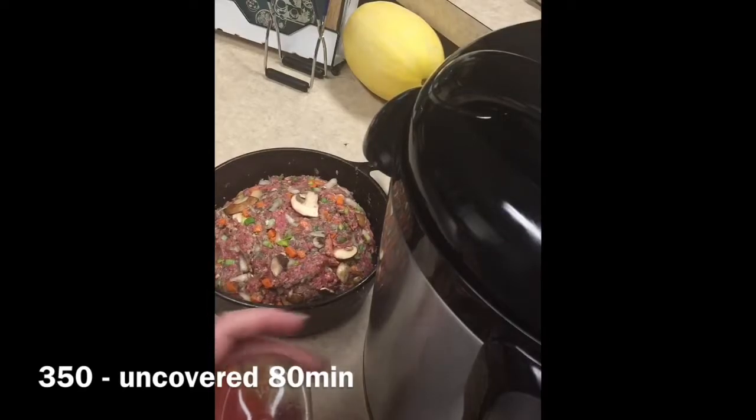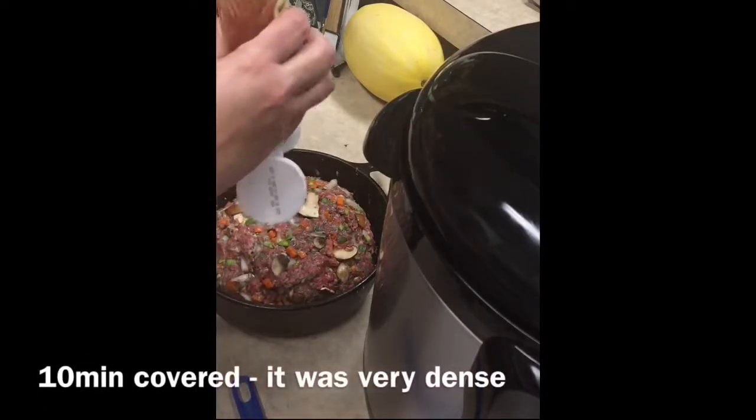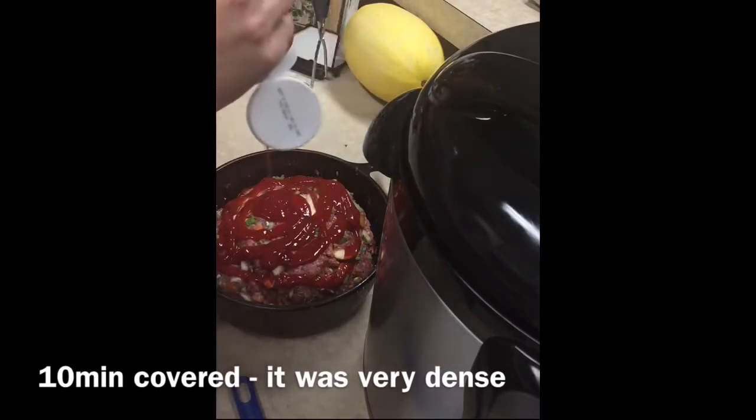Now the meatloaf is ready to go in the oven — the oven is preheated to 350. I don't always put ketchup on it, but sometimes I like the flavor of the ketchup on top of the meatloaf.